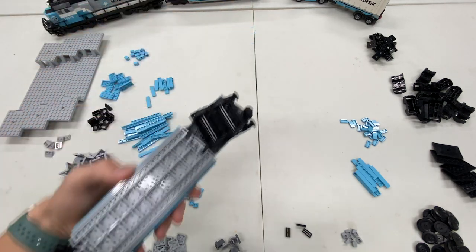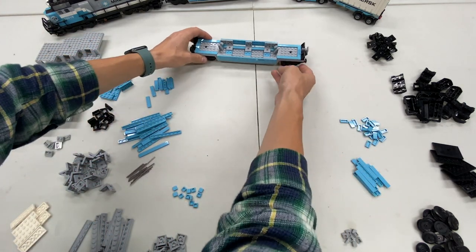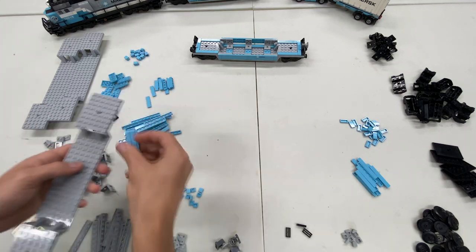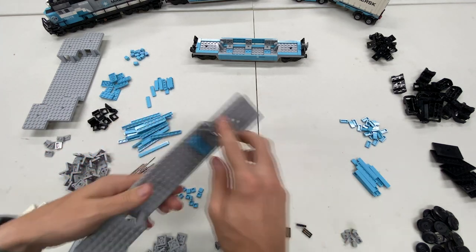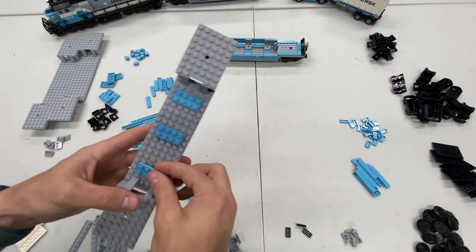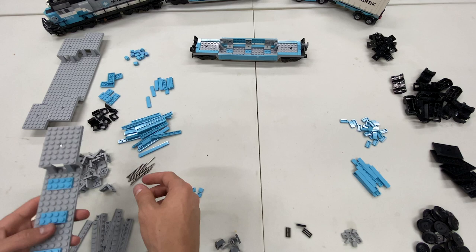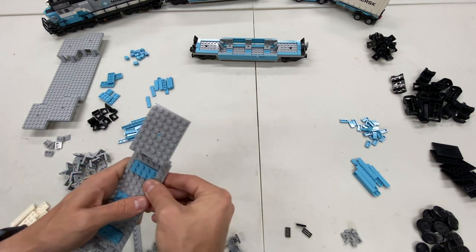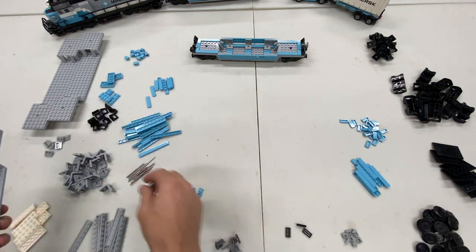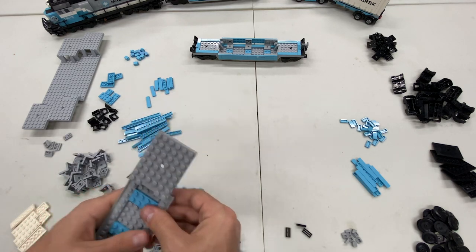Let's get started. I'm not using the instructions because they're at home, so I'm just going to go off the look of this existing train car — which should be pretty simple overall. I was really debating this whole process, whether or not I wanted to order the Maersk blue parts because they're super, super expensive. Apparently I was willing to because I ended up spending a good amount of money — I'm not entirely sure how much.